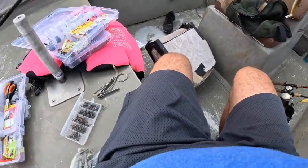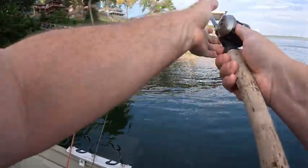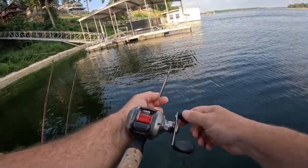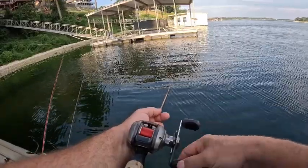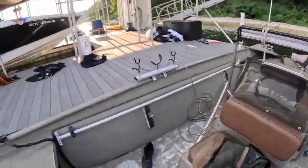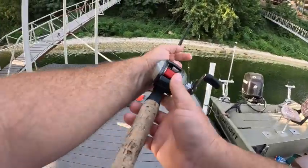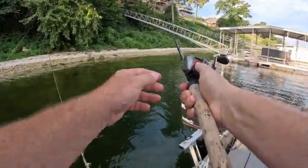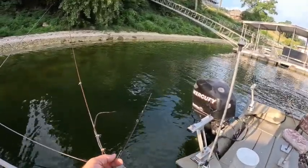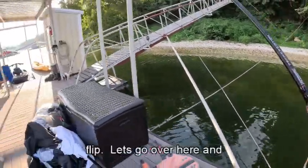Let's throw it out here and see what we can catch on this little dude. Looks like a little shad, a little minnow. Still has lots of tail flip. Let's go over here and see what we can do.